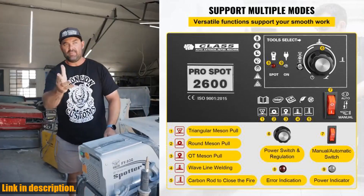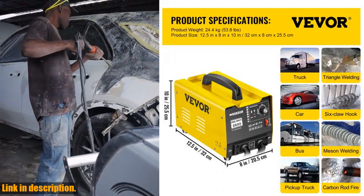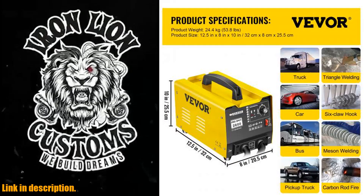Made of high-quality stainless steel and equipped with 2 welding guns, it can effectively repair common dents and other metal deformations in the car body without damaging the vehicle's paint.